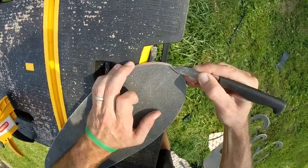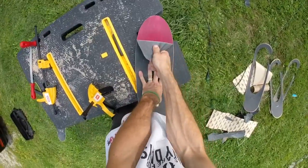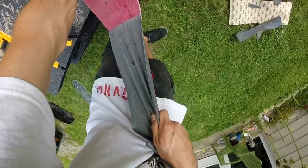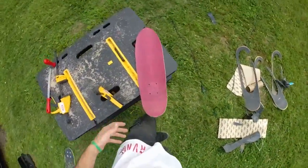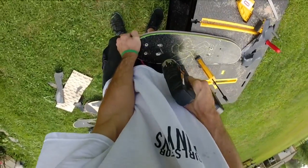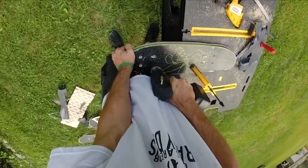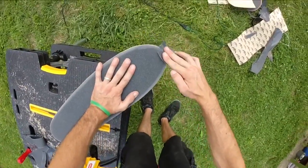After sanding everything nice and smooth, I rip off the old grip tape. Drill the new holes for the front of the trucks, then apply brand new Jessup grip tape to each one.